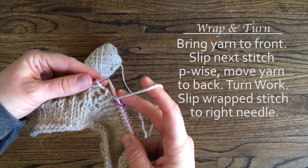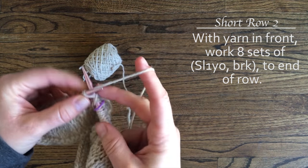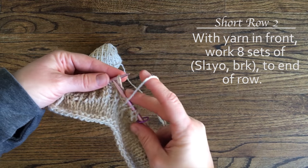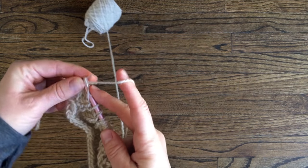Now begin short row 2 with the first slip 1 yarn over stitch. With the yarn still in front, begin the slip 1 yarn over brioche knit repeats. This means that after you turn your work for the wrap and turn, you will have 2 slip stitches right next to each other. Work the slip 1 yarn over, brioche knit repeats to the end of the row, 8 times total.